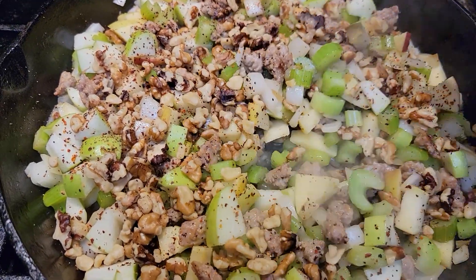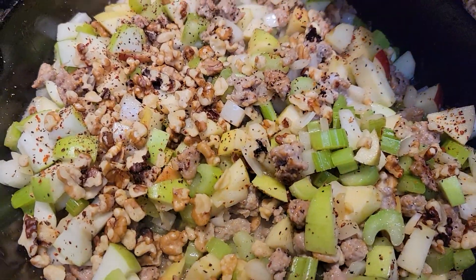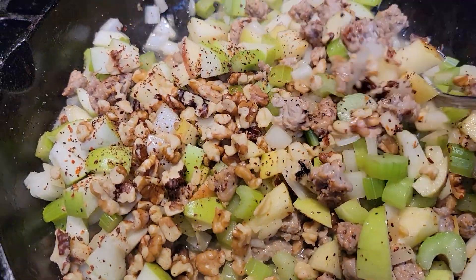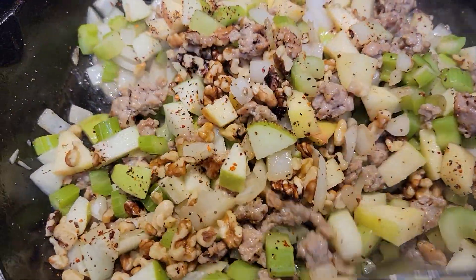So what I do is I cut them all up and sauté them in this pan with about three-quarter stick of butter, maybe one stick of butter, depending on how much you're making, and cook it all down.